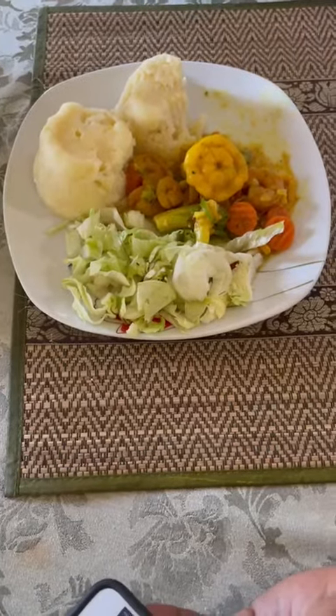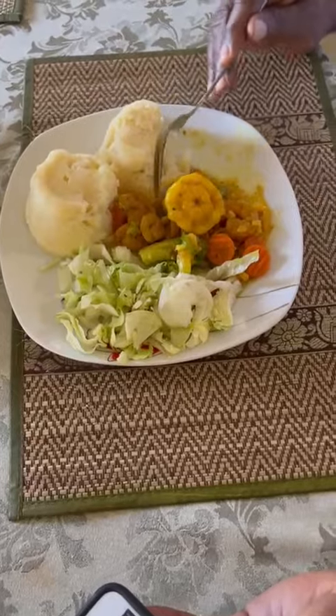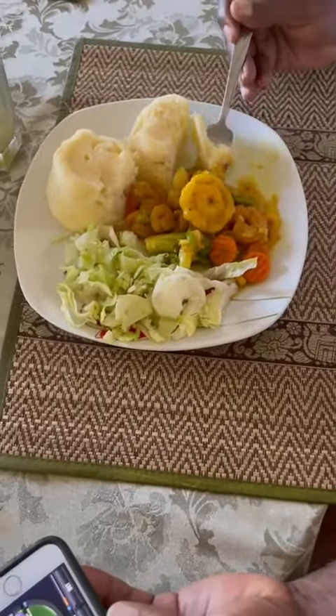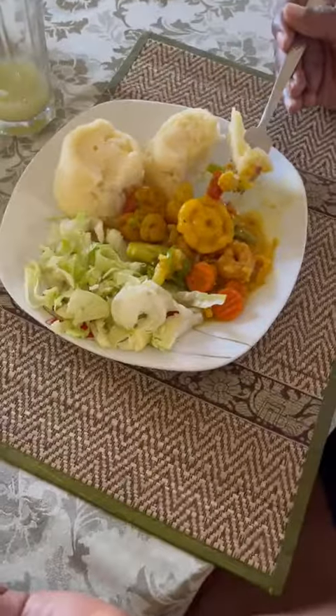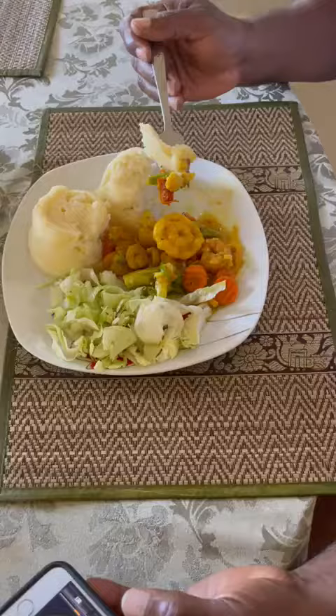Welcome back to Dante's Kitchen. On our menu today we have Indian curry shrimp and steamed vegetables with mashed potato. As you can see, I have a family member enjoying the meal — and it's fantastic!